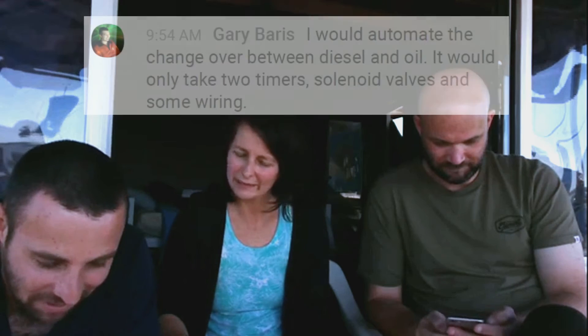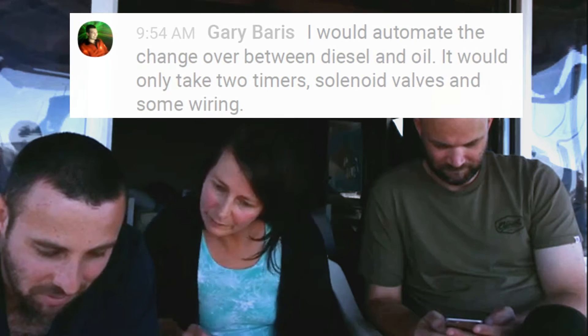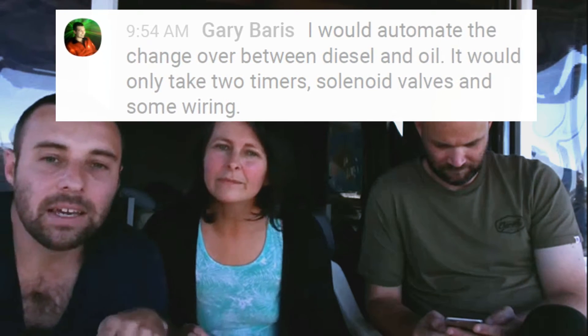Regarding automating the changeover between diesel and veggie oil: there's a system called Plant Drive which does exactly that — fully automated changeover. Ed Begs is the guy's name, based in Canada. It's about 500 to 700 US dollars, which is really cheap for what it is — a bolt-in system to allow veggie oil conversions on diesel. Just google Plant Drive or go to plantdrive.ca.